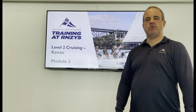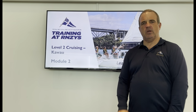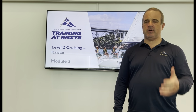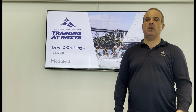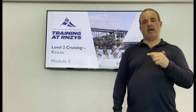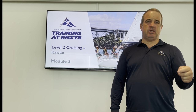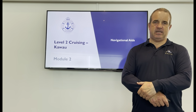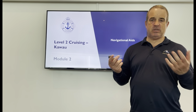Welcome back to the Royal New Zealand Yacht Squadron Cruising Course Module 2. We're going to get into some stuff that you need to remember, and for some of you it might be a bit tricky. It's probably worth repeating this module several times and going through the quiz as many times as you need to. We're going to be looking at navigational aids — things that can help us when we're sailing in the harbour.